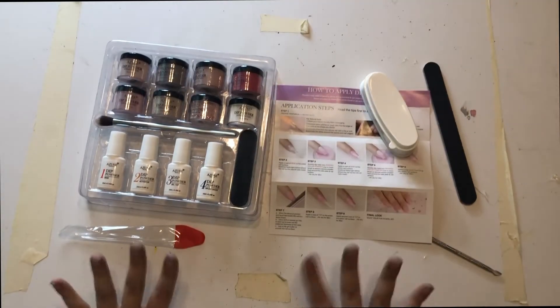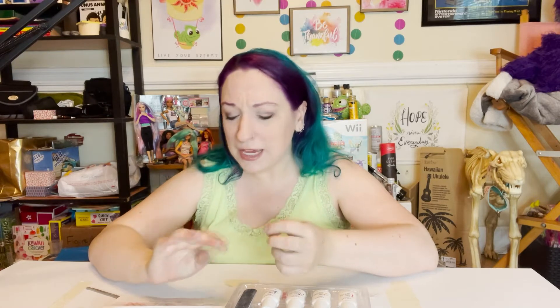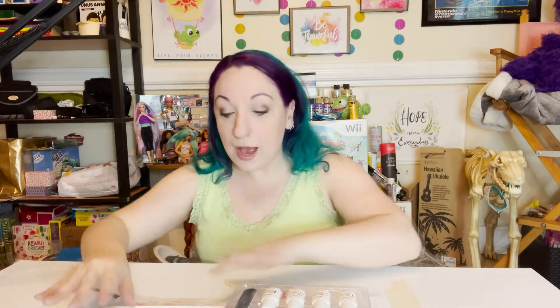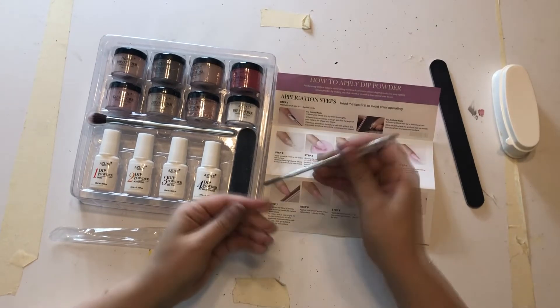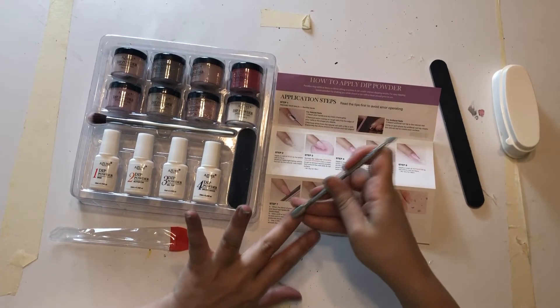So, step one: I've gone ahead and cleaned and washed my nails and they are dry. That's the thing — I think they have too much natural moisture in them or something. I've even tried using that product that dries out your nails and it will still pop off. I didn't do the part where you push the cuticle back, but I've pretty much done everything else.